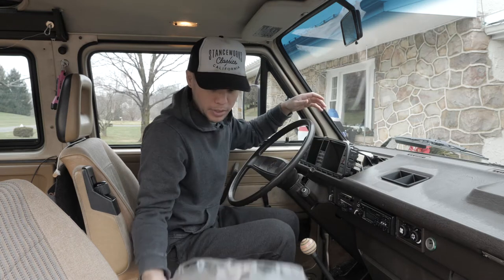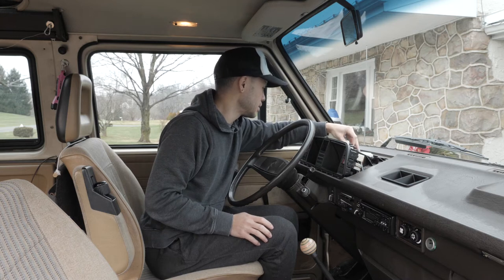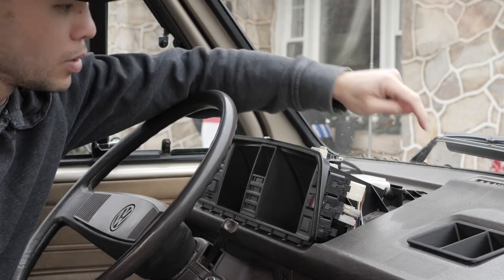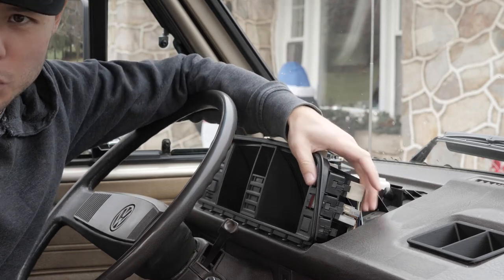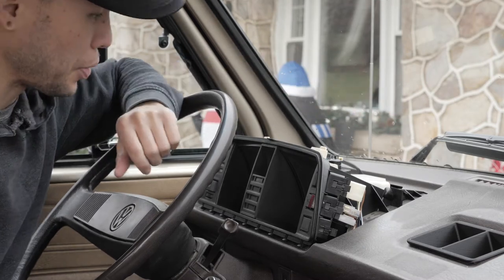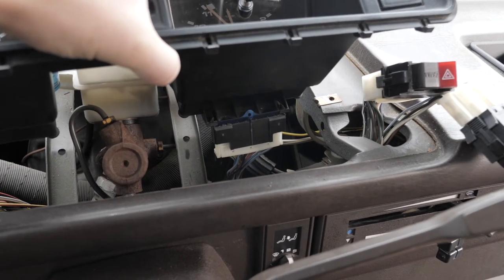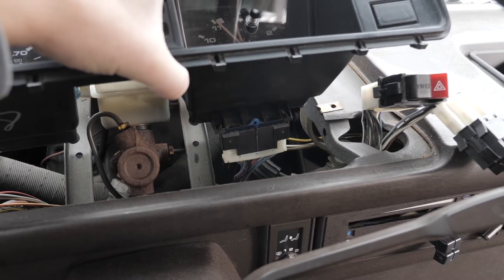First step: pop the trim piece off, move the little connector here, unplug the brake connection, and then there are four Phillips head screws — one in each corner. You'll probably have to undo some of the switches to get at them, but basically unplug everything, do the four screws, and the whole thing pops right out. The last piece is this main plug right here — be careful sliding it out and then it should release the gauge cluster.